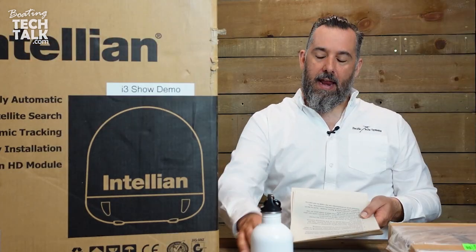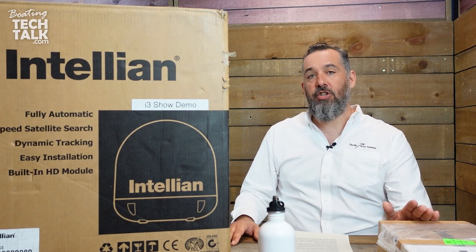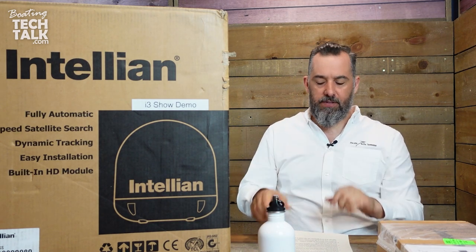This works with DirecTV, DISH, and Bell. What's interesting about this device is it does both standard definition and high definition for DISH and for Bell. For DirecTV, it's only SD. Intelian does allow HD from DirecTV, but you'd need a different dish for that. So this dish does only SD with DirecTV.